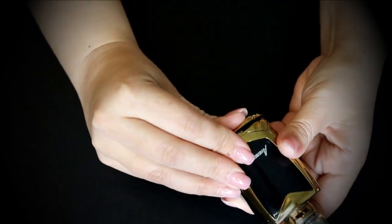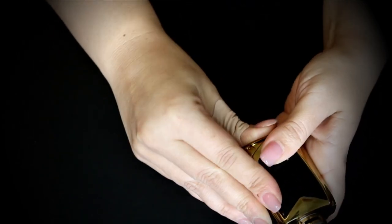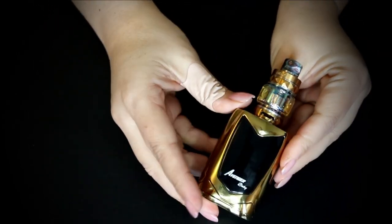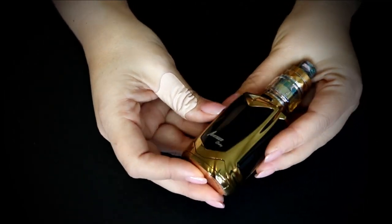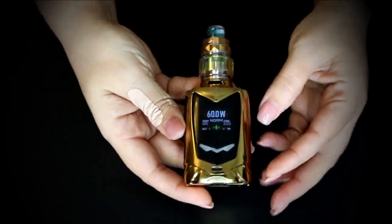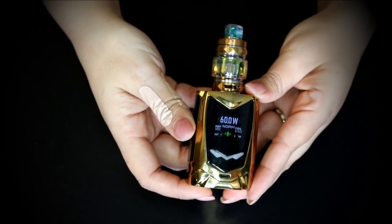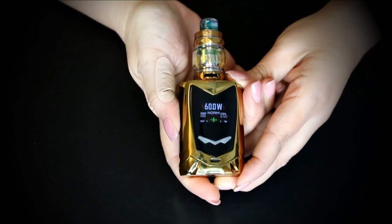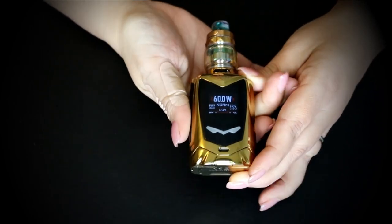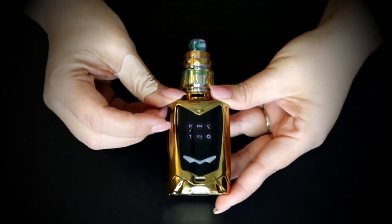I've been using this for a couple of days — I wanted to make sure I got a good grasp of it. I actually received the original Avenger a while back and never reviewed it. I think the whole voice command thing was a bit weird to me. Five clicks to turn it on is normal, and you can see the microphones on there.